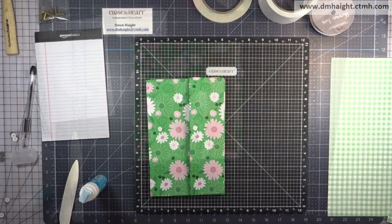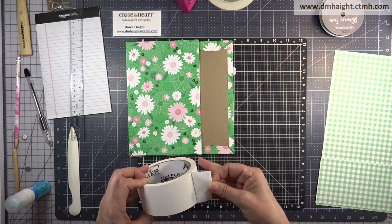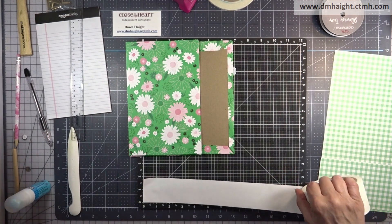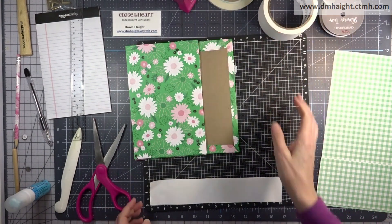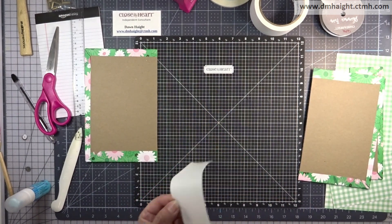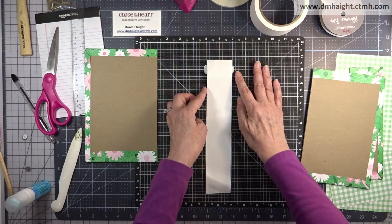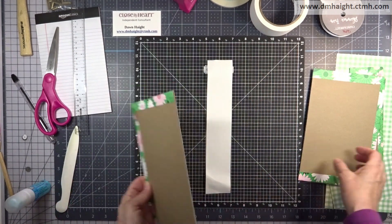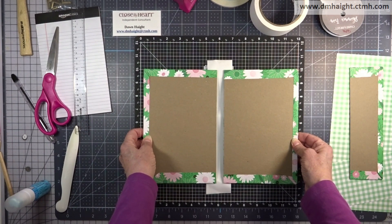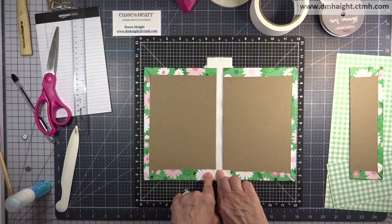Now we can put everything together. I found this book binding tape on Amazon from a company called Gaffer Power — it comes on great big rolls in white, brown, black, and navy blue. I'm cutting off a piece at 10 inches and laying it sticky side up, using the grid on my Versa mat to figure out straight placement. Make sure your notepad covers are even on the top and bottom and lay them down leaving about three quarters of an inch in between.